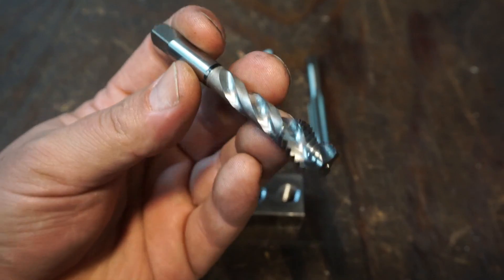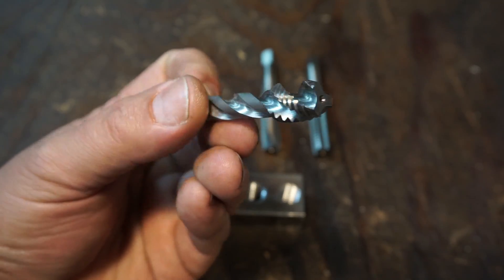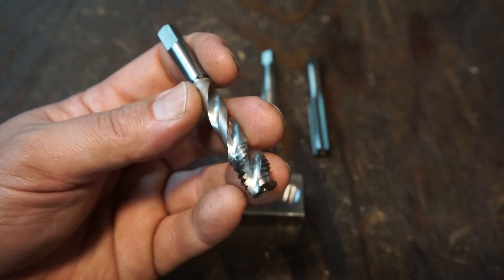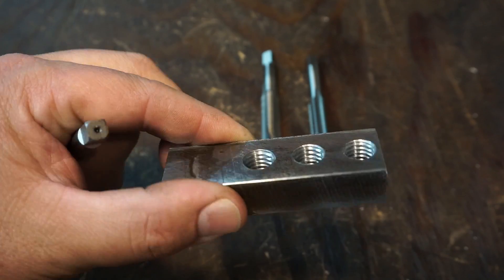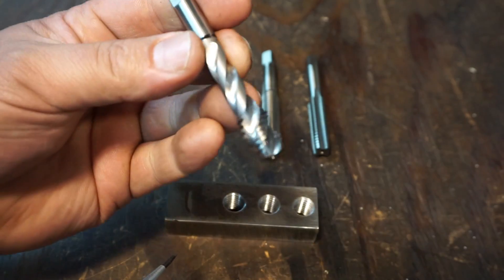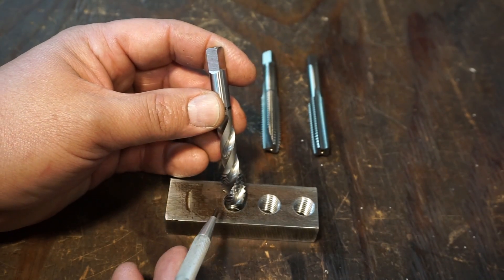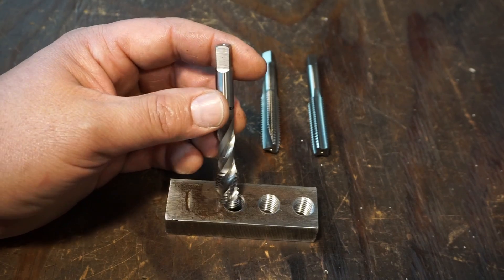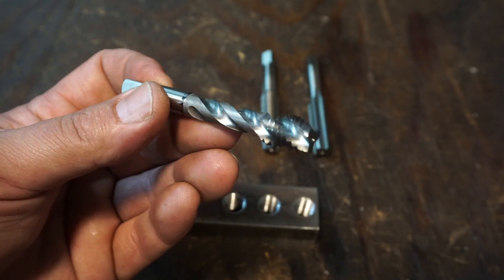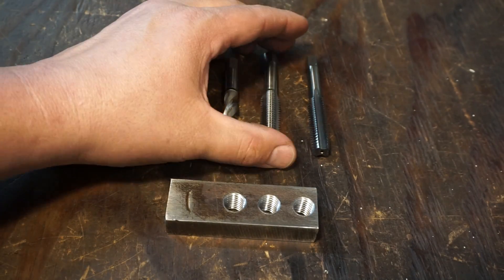The spiral fluted taps are really, really nice - generally a little bit more expensive to buy, but they work great. They're perfect for blind holes where the hole doesn't go all the way through. Even if you're hand tapping, not power tapping, it's going to pull the chip up and away and not pack the bottom of your hole. These are really nice taps to have around and I would suggest anybody have some of these in their tooling inventory.